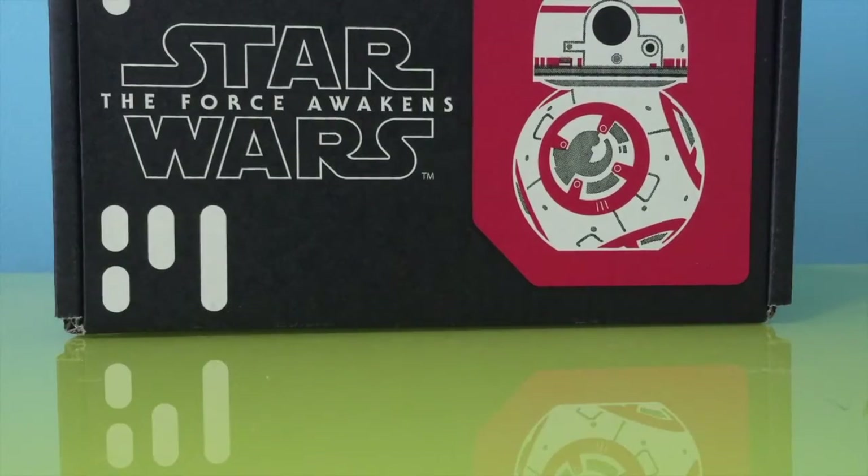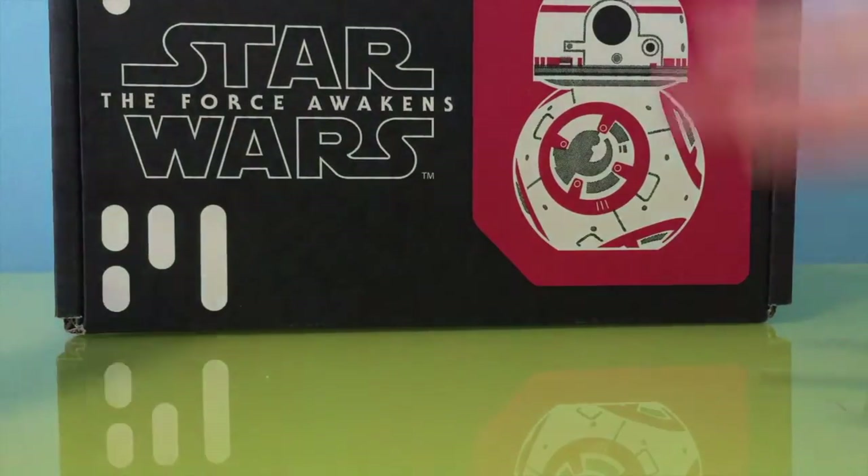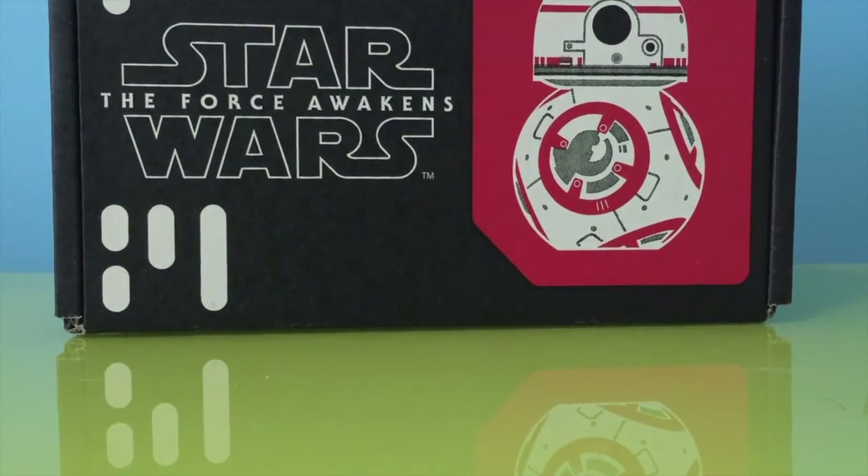Hey guys, it's Brayne from Triple-T, Pops, and Chandler. Today we just got back from Comic Con — we had a blast! We got some Star Wars: The Force Awakens Smuggler's Bounty boxes. Chandler got his own box, I got my own, and I got the Resistance box. We're gonna unbox it and show you guys what's inside.